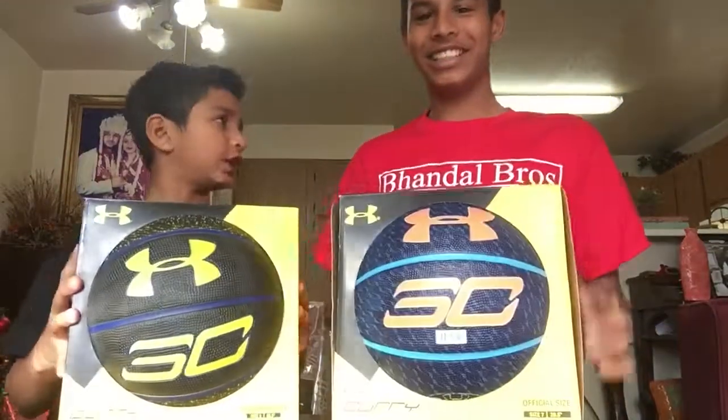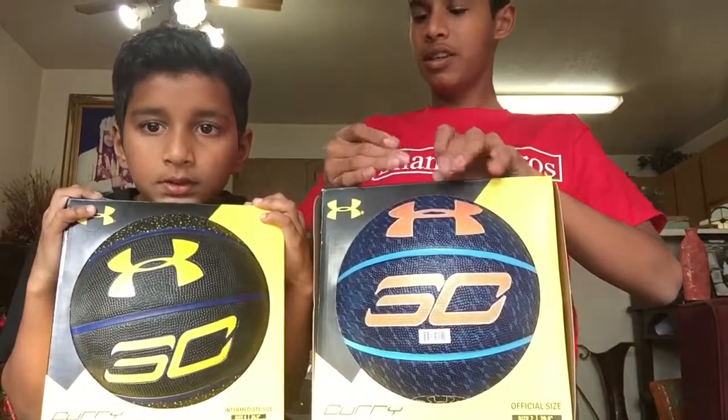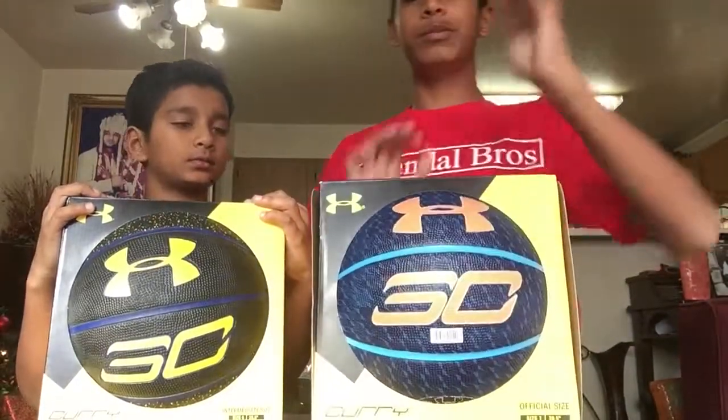And now look at our new balls. We got some new Under Armour Stephen Curry balls. This is the most recent one, and this one was out before. The first ones out were the blue ones, and then the black ones came out, and now these orange and blue ones. So here you can take a look — let's unbox them right now.